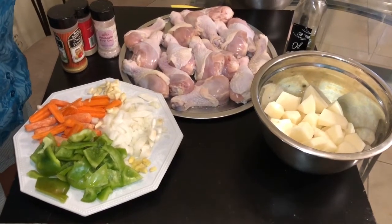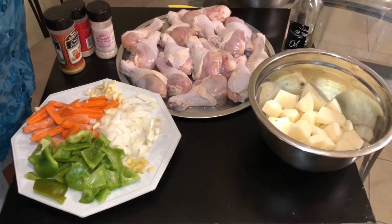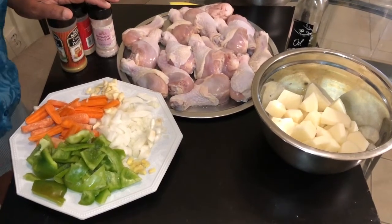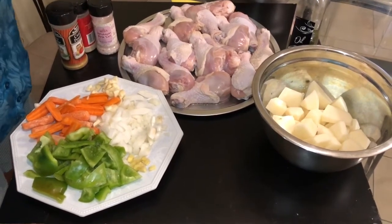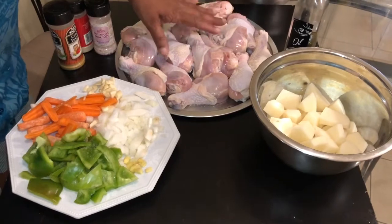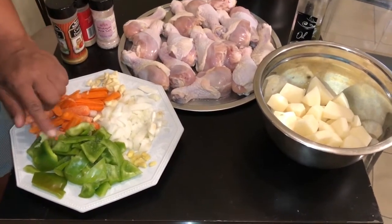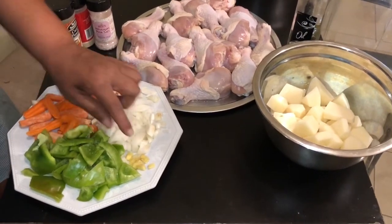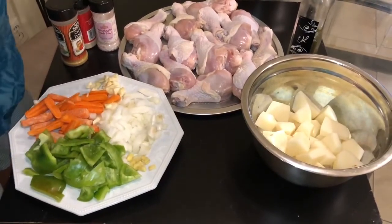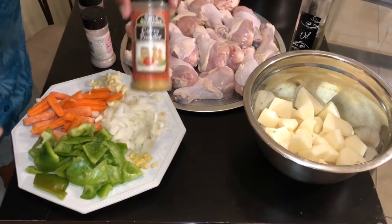Hey YouTubers, Mommy Ray Ray coming with another recipe! Today I am going to make you some curry chicken my way. I have my chicken that I washed with a little vinegar and some lemon. I have carrots, green pepper, garlic, onions, a little ginger, potatoes cut up, some olive oil, salt, pepper, and my curry powder.